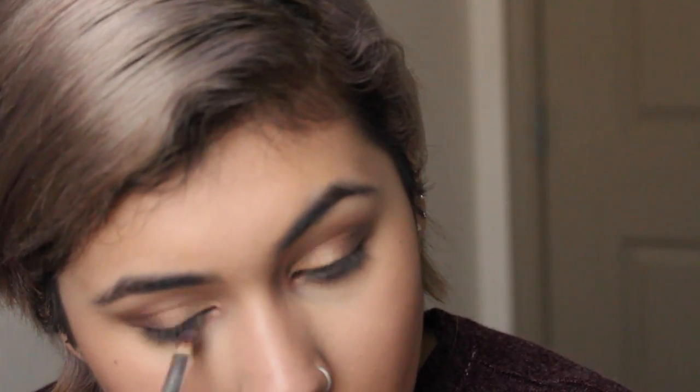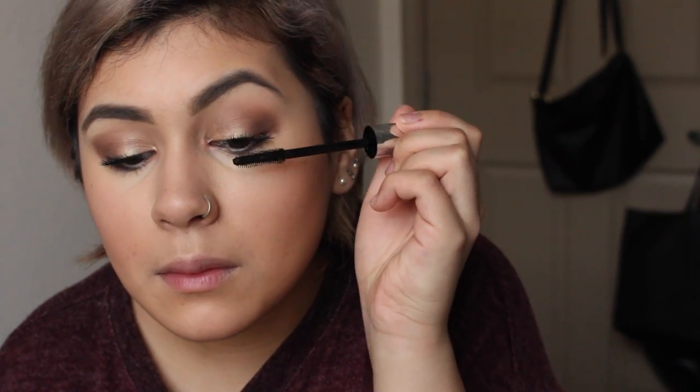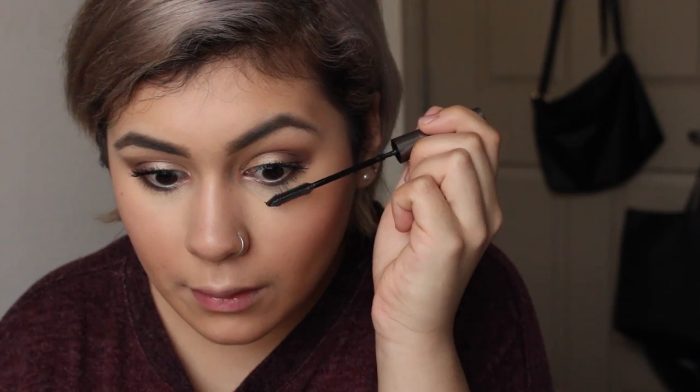I'm going to take a shimmery color — you can technically use the gold color if you like — and highlight my inner tear ducts with a pencil brush. I skipped through my brows because it takes too long, but if you want to see a detailed tutorial I'll put one up. I'm putting on my mascara — I'm using the Bare Minerals Lash Domination Mascara, but you can use any. I'm also giving a few coats to my bottom lashes using the L'Oreal Telescopic Mascara.